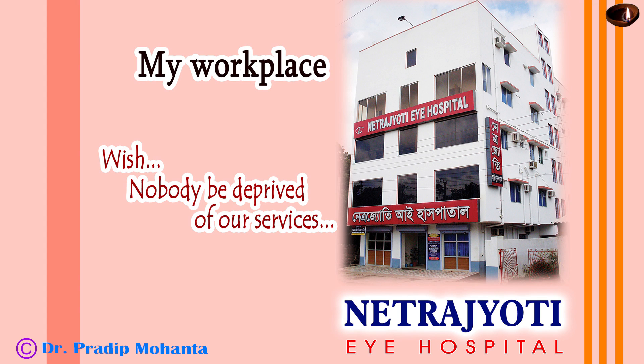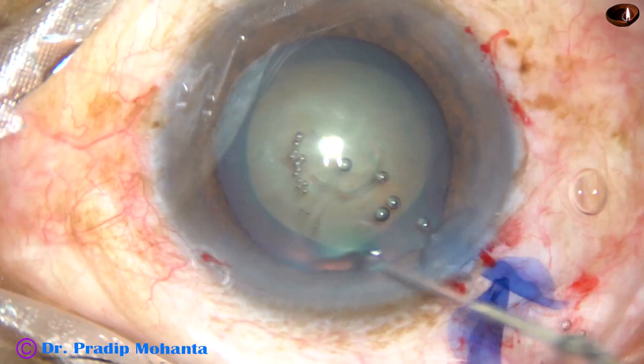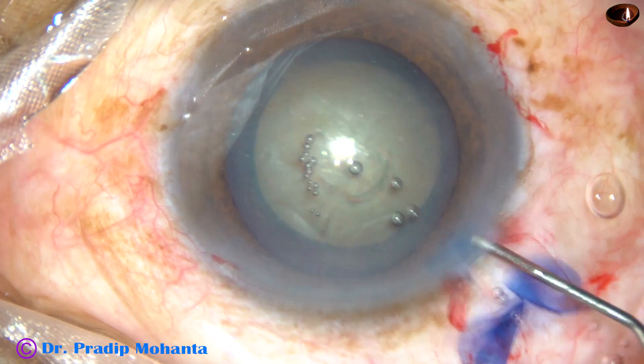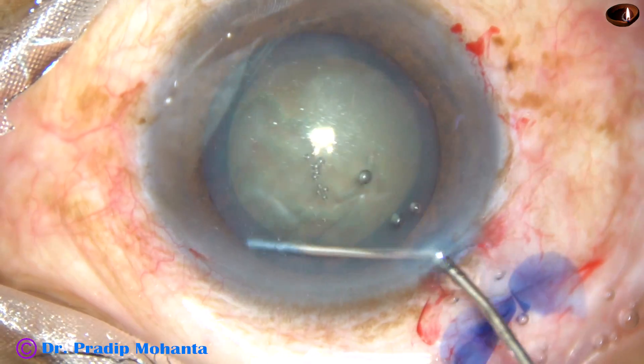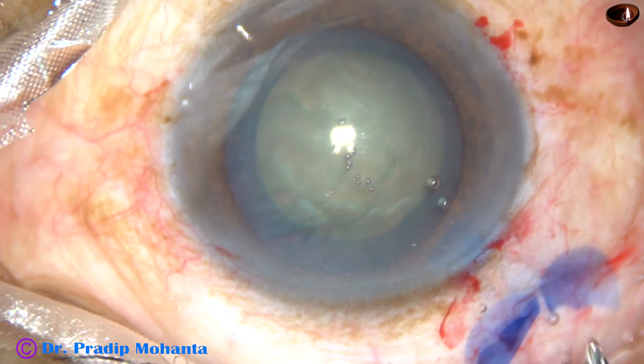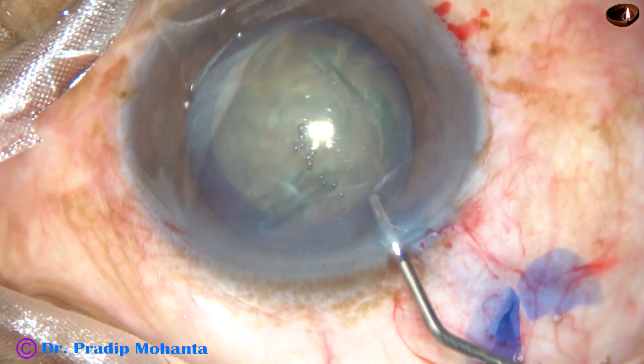Friends, welcome to my workplace at Rana Ghat, West Bengal, India. In this video, I want to demonstrate the divide and conquer technique of phacoemulsification. I have shown the technique in slow motion at 70% of real speed.